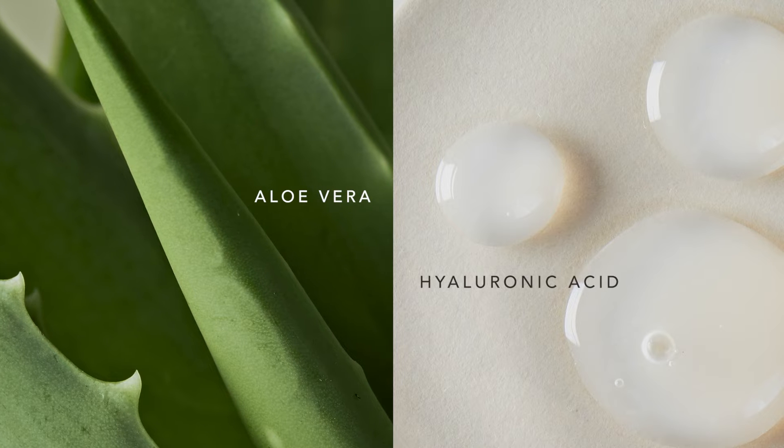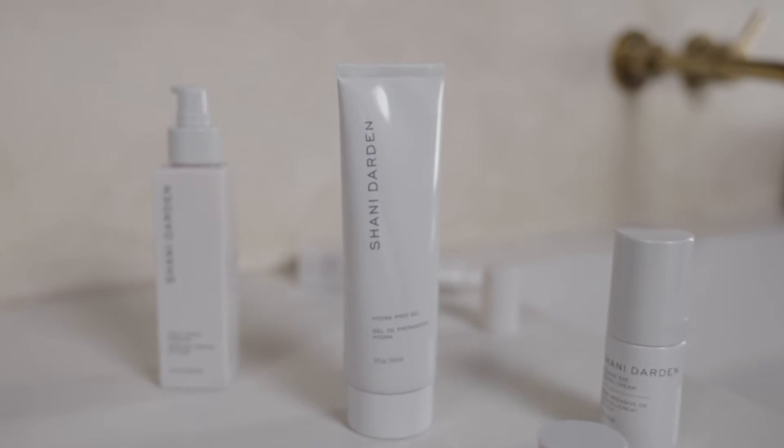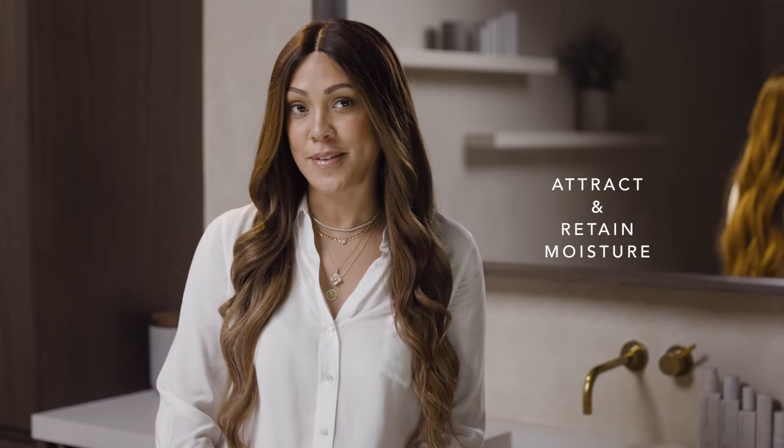The lightweight formula contains aloe vera and hyaluronic acid, two of my favorite ingredients to hydrate and calm the skin. Hyaluronic acid is a powerful hydrator to help attract and retain moisture while plumping the skin. Aloe vera helps to bring soothing relief to stressed skin.